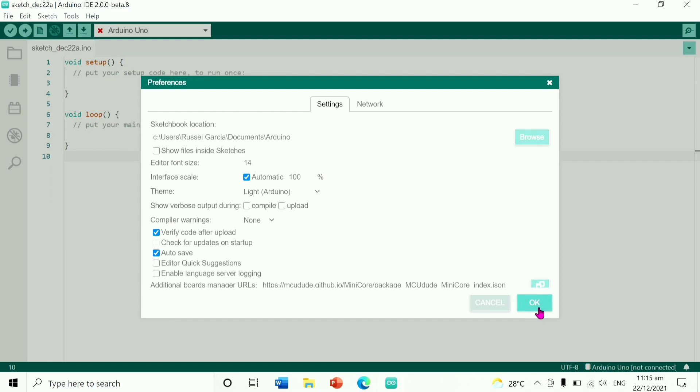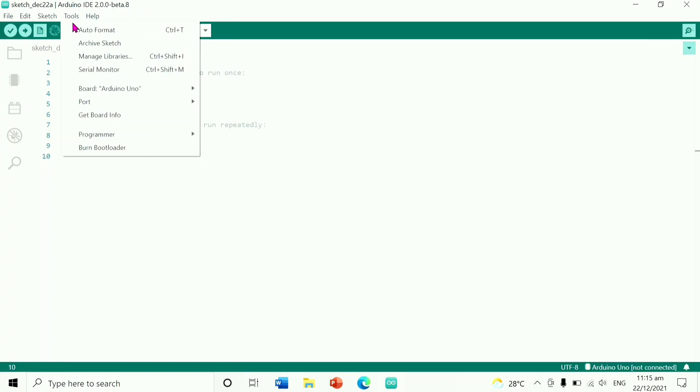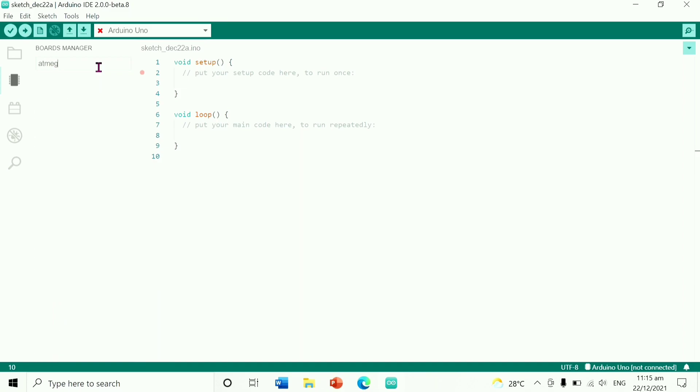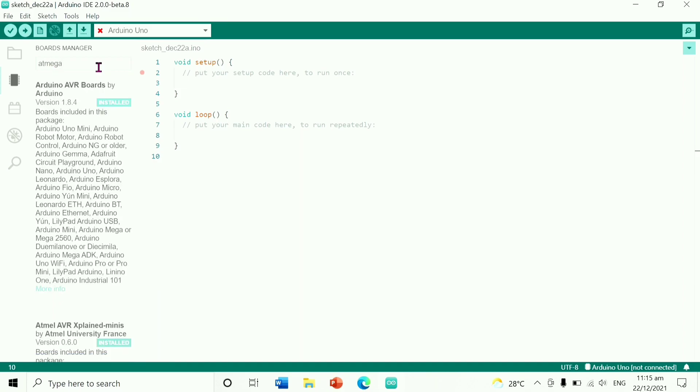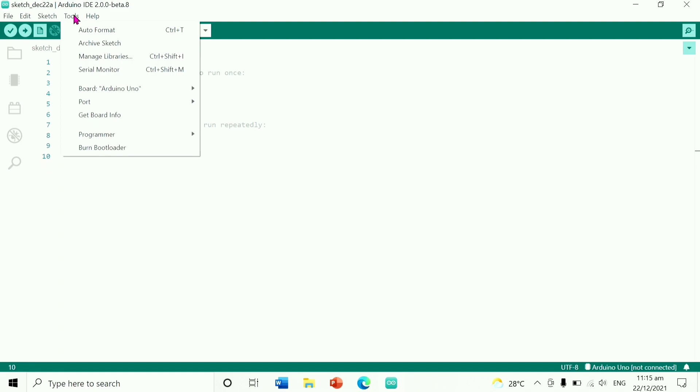Go to Tools and click the board, then Board Manager, then search ATmega 328. That is the board that we have. Then install it — I already installed it. Then next, go to Tools again.